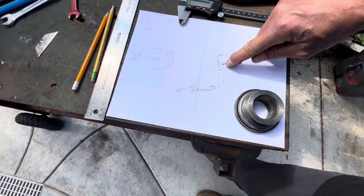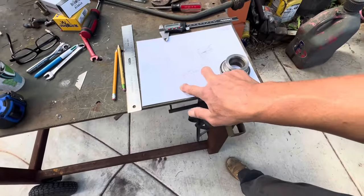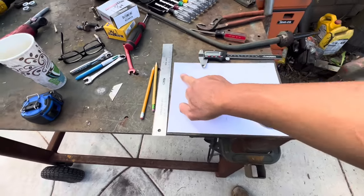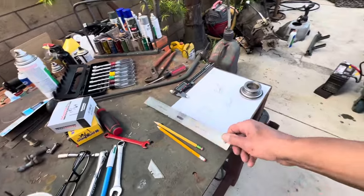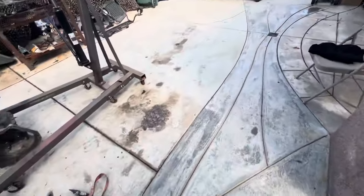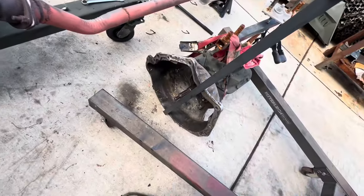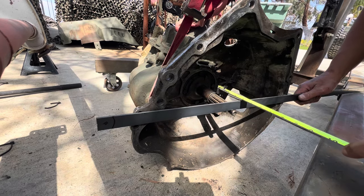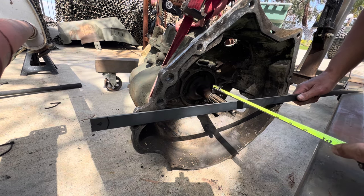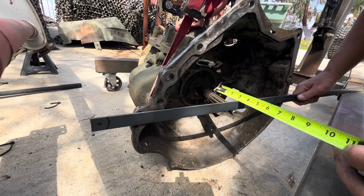You measure from the lands to the outside of the bell housing, take both numbers, subtract them, and the difference plus your air gap on each side gives you your throw-out bearing size. Using a straight edge, measuring from the outside of the bell housing right to the tip of the lands — I get 3-1/8 inches.